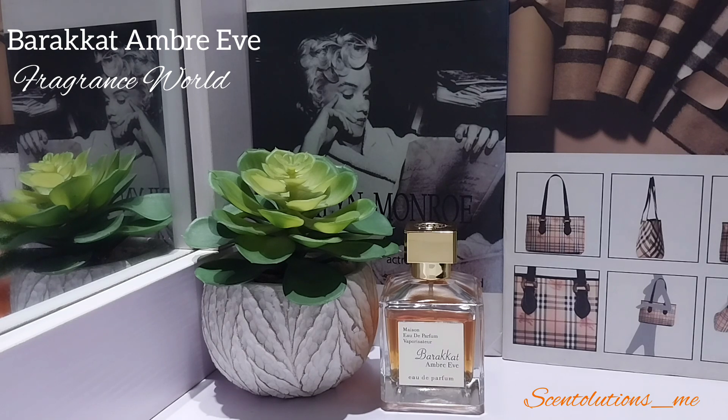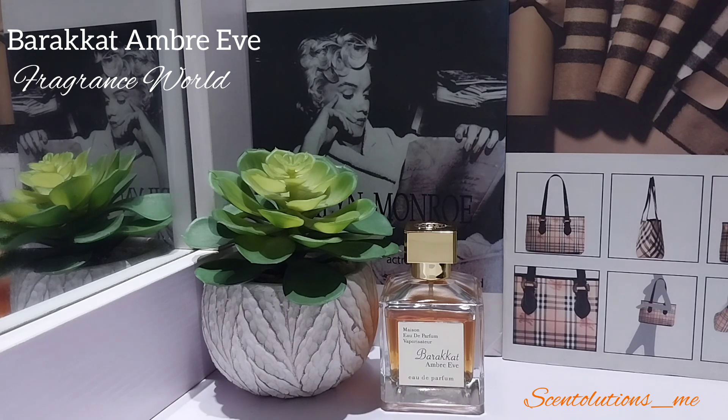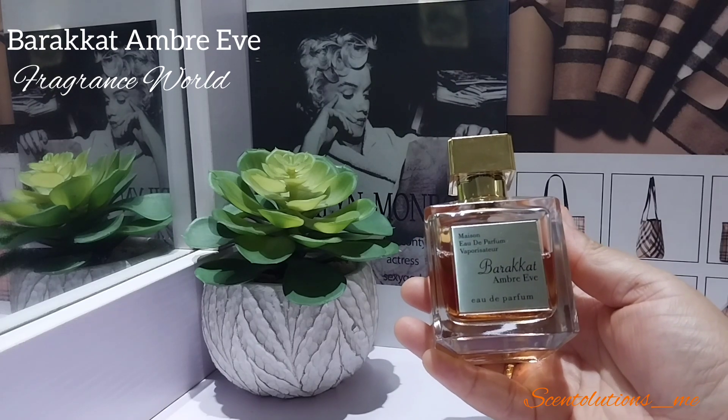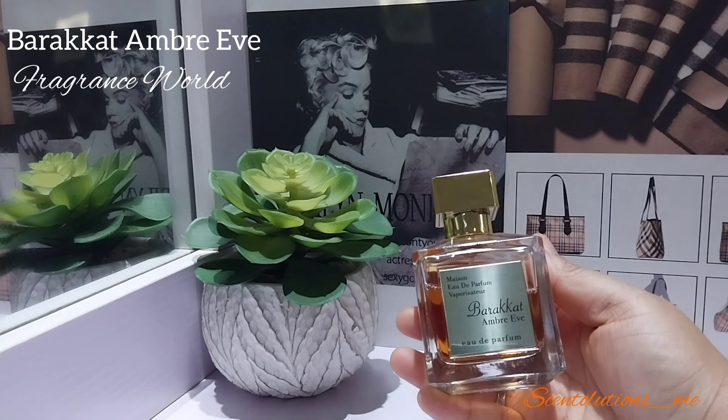I'm on an amber roll — I recommend you check out my other channel, Scentolutions, where I talk about more mainstream designer perfumes with a sprinkling of niche, for my reviews of favorite amber perfumes. I am on an amber roll in 2023, exploring so many amber perfumes. 2022 was my year of vanilla but this year it's amber and oh my god, when amber is done right it's absolutely stunning — same way in this perfume. What gets me with this one is the price point — this is good quality perfumery for the price.